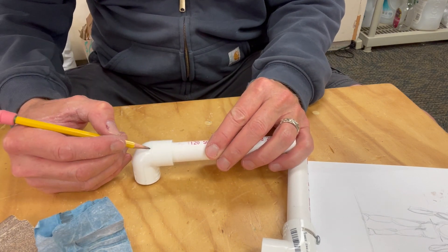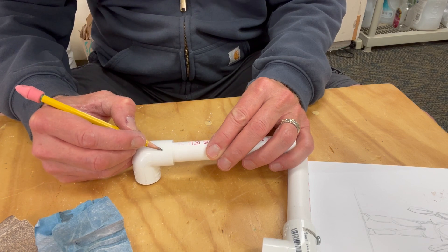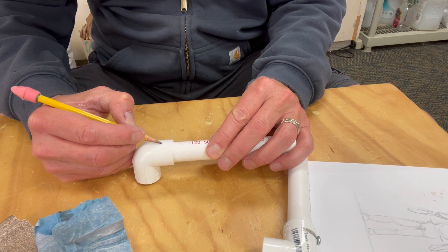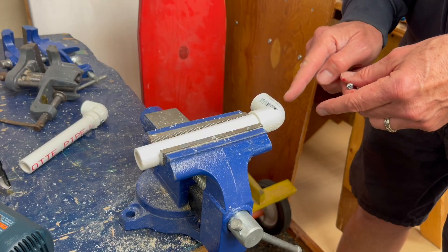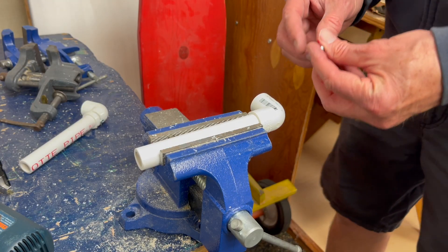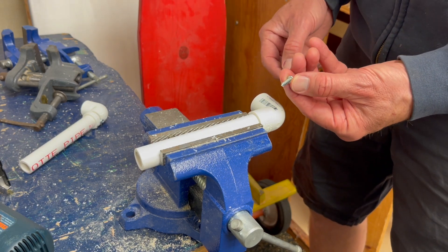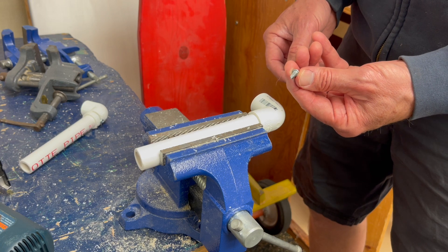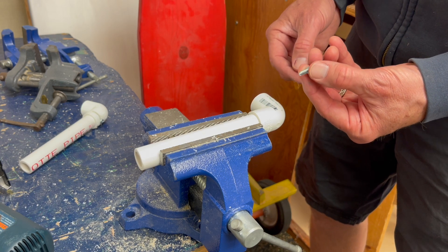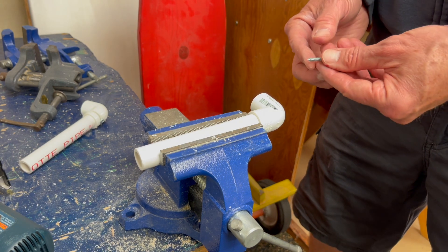You can see right here there's a seam that's about where the pipe ends, so my cut is going to be about halfway in the middle right here. I'm going to cut a channel right in here and go about halfway through the pipe. I need to cut it wide enough for this — it's an 8 by 3-quarter inch screw, so I'll have to cut several times to clear out the space for it.